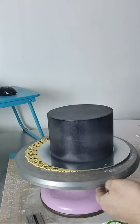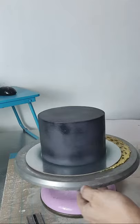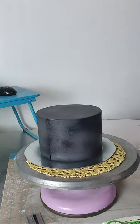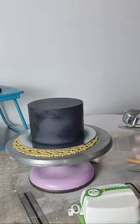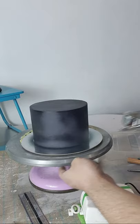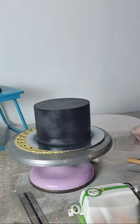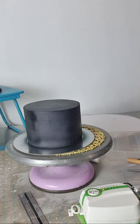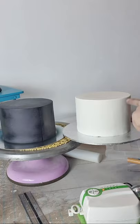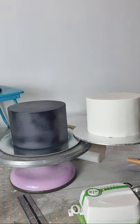Medyo basa-basay yung ibang part pero pag natuyo na siya maganda yung itsura niya — matte finish pa rin siya, hindi siya yung glossy. Yung airbrush medyo malayo sa inyo — medyo malayo sa cake. Okay, that's it. Pag natuyo ito maganda itsura niyan. Yun ang dalawa nating cake — we have white, sharp edge, white, and black, sharp edge. Very easy — practicein niyo yan.